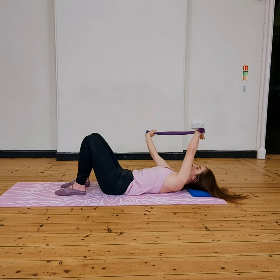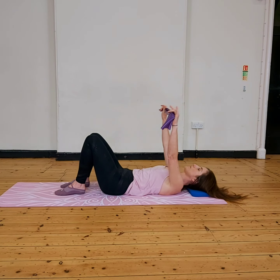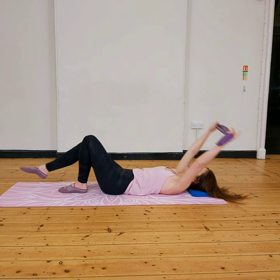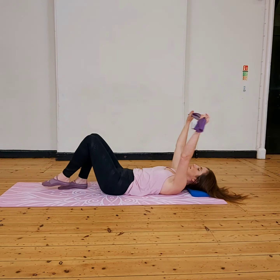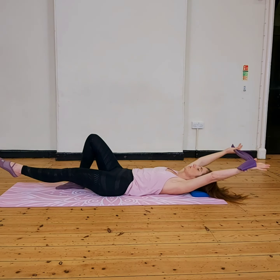Keeping the chin towards the chest and length in the back of your neck. And holding it up and extend my leg, and bring that arm raise in. The whole time I'm trying to keep that core connection — breathing out as I extend, breathing in as I come back. Lower back stays into the floor, using those lower abdominals.